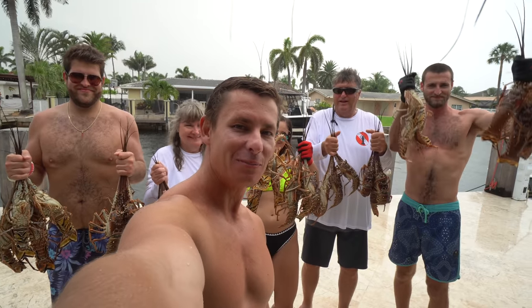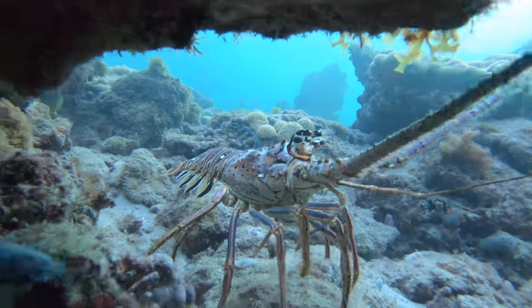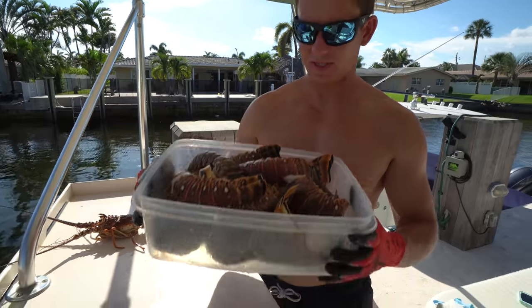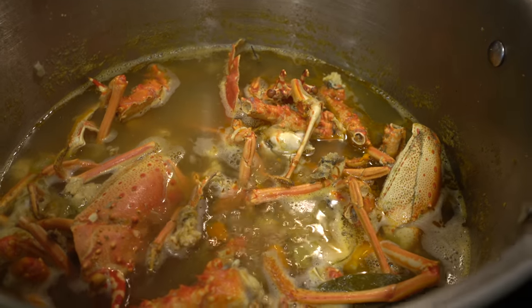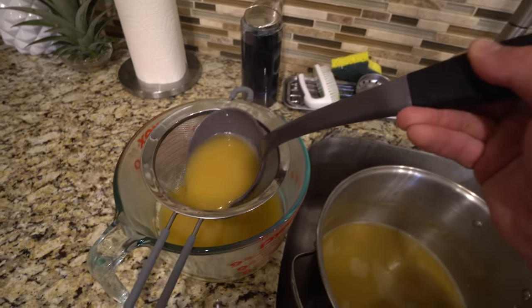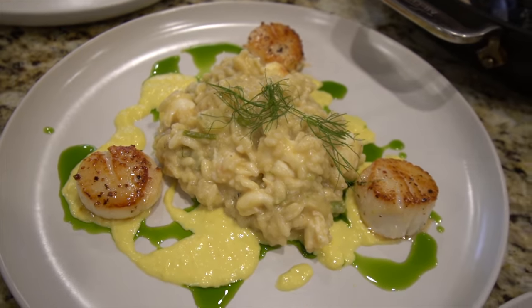What's going on guys? Victor here. Today is opening day of lobster season. The last lobster video you saw was mini season. The regular season goes from August 6th to March 31st. The boys just jumped in so we are on the hunt for Florida spiny lobster. We're going to catch them, clean them, and cook them. I got big plans for these critters today — we're going to make a really delicious lobster stock and then a lobster risotto. I'll catch you guys underwater, let's go catch them.